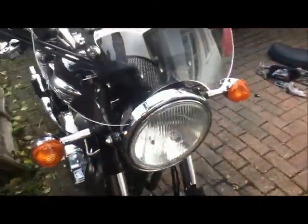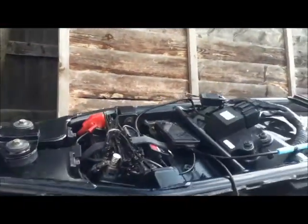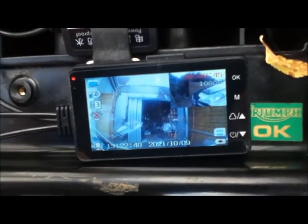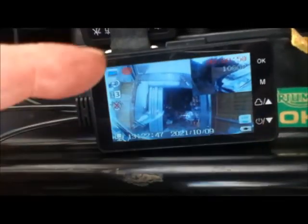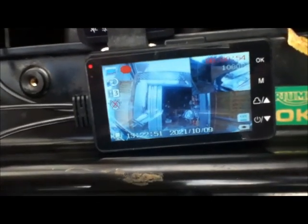Now all I need to do is run the loom along under the tank and back to the reader. When it's turned on, the readout gives you the front camera and the rear camera, and you can use the menu buttons to switch between them to set them up. I've got them pretty much set up as I want them now.